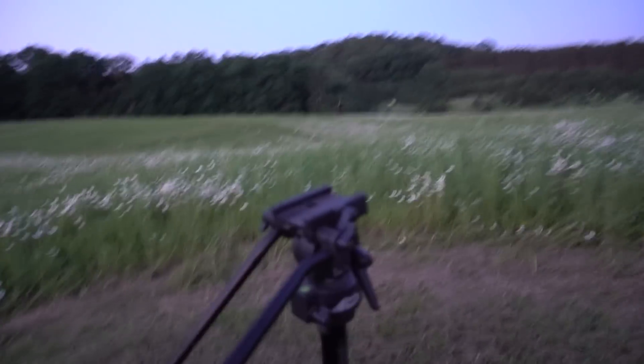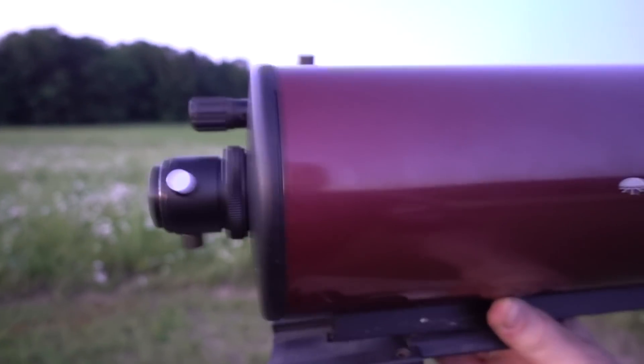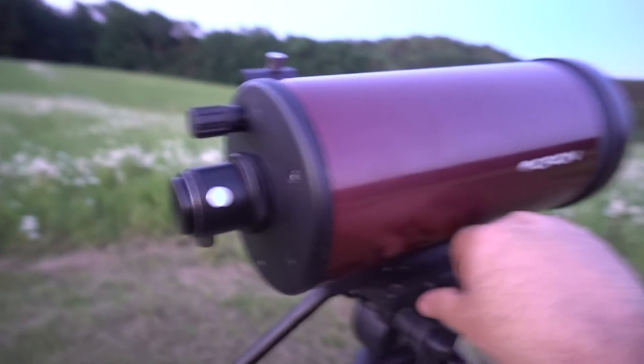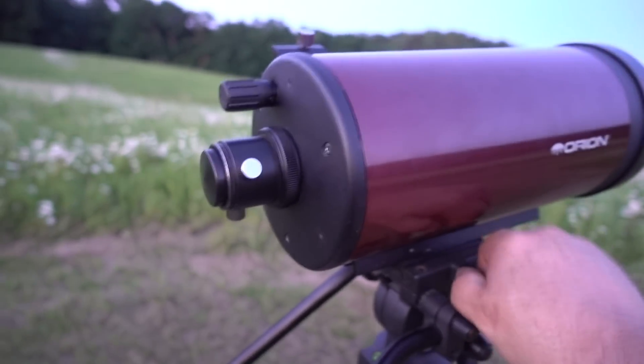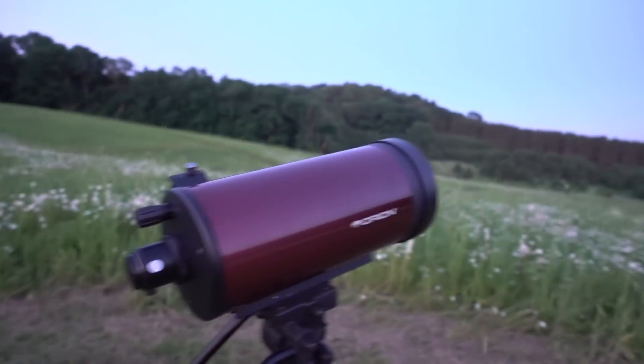I take my Orion Apex, which is very handheld — you can literally use this as a scope or a zoom lens for my camera — and I'm going to mount that onto my Davis Sanford for a very rock-solid mount. If you follow any of my videos, you know this Sony A7S and Dark Knight lens are wicked in low light.